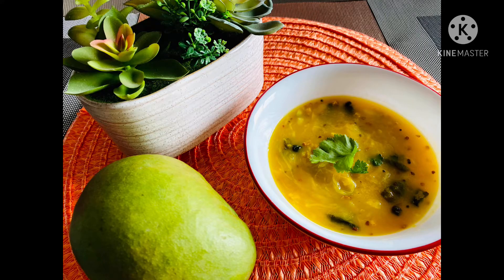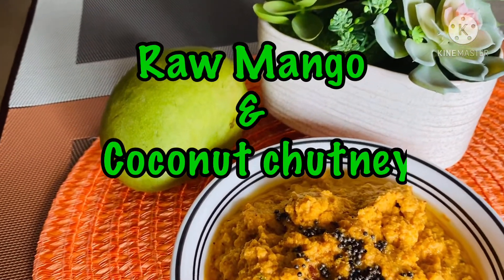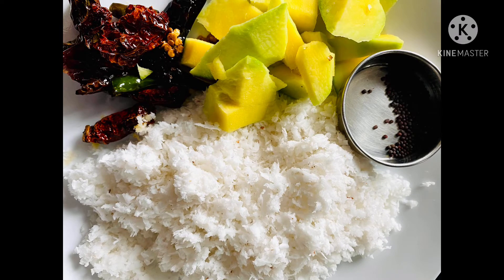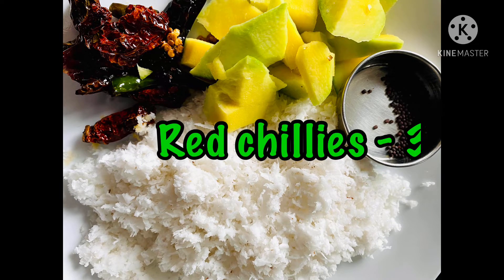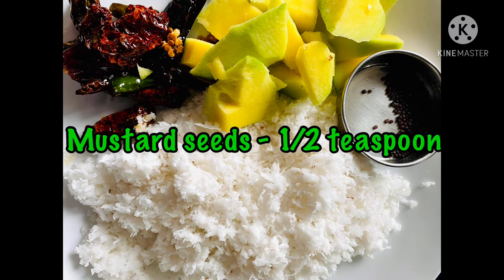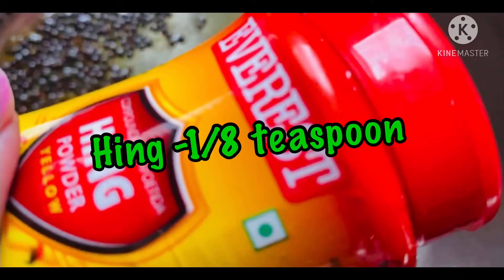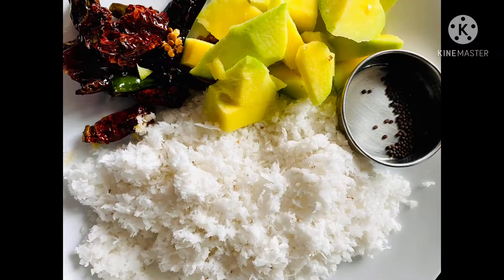Our next side dish is raw mango and coconut chutney. To make this we need: one cup of grated coconut, 3 red chillies, 2 green chillies, half a cup of chopped raw mango, and half a teaspoon of mustard seeds to grind, along with some salt. First, roast the green chillies and red chillies in a little oil.